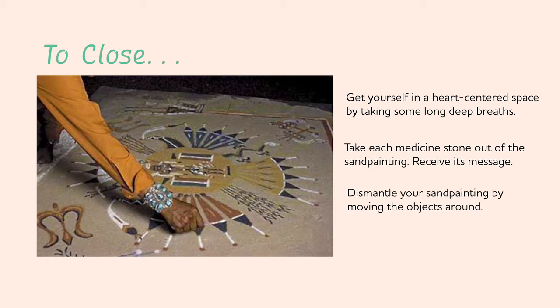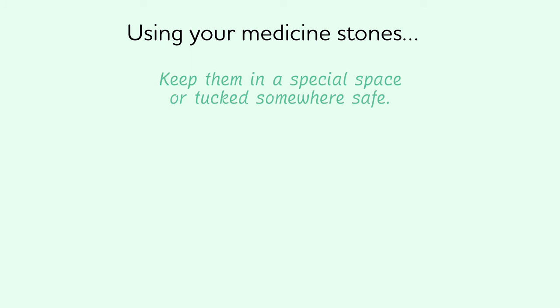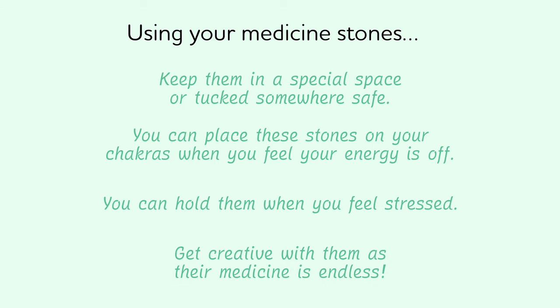Then dismantle your sand painting by moving the objects around and re-scattering them back to Pachamama, or burn the objects to fully transform the energy. You want there to be no trace that your sand painting was there. Then close your Viracocha, sending gratitude to your guides, Mother Earth, and all of the energy that was invested into your healing. You can then use your medicine stones for a variety of healing remedies — keep them in a special space like on your altar or tucked somewhere safe. You can place these stones on your chakras when you feel your energy is off, hold them when you're feeling stressed. Get creative with their medicine, because it's endless.